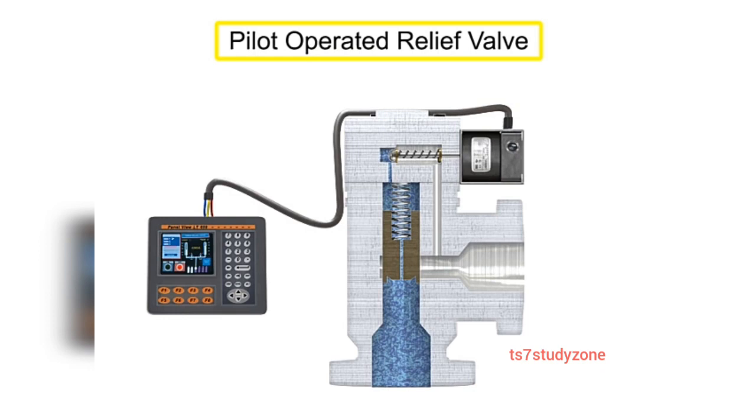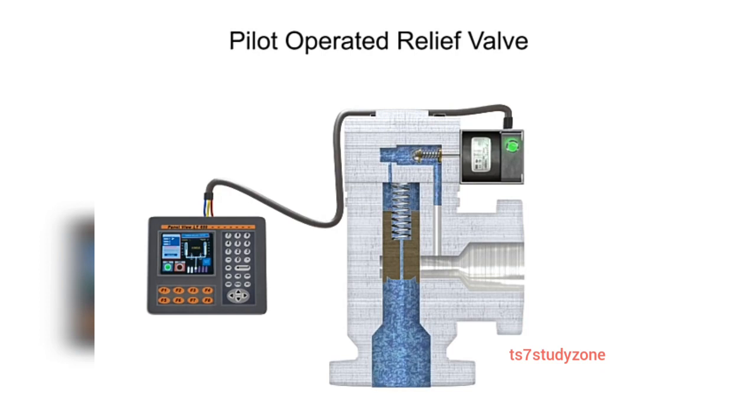This is a pilot-operated relief valve. When the solenoid is energized, the core opens the pilot orifice and relieves pressure from the top of the valve piston, or diaphragm, to the outlet side of the valve. This results in an unbalanced pressure.